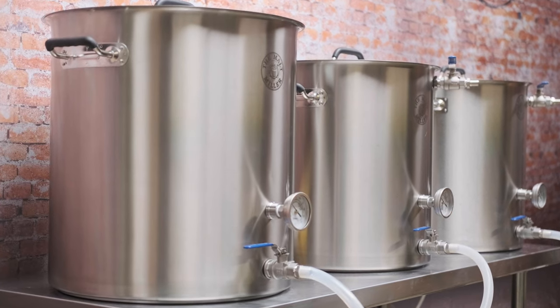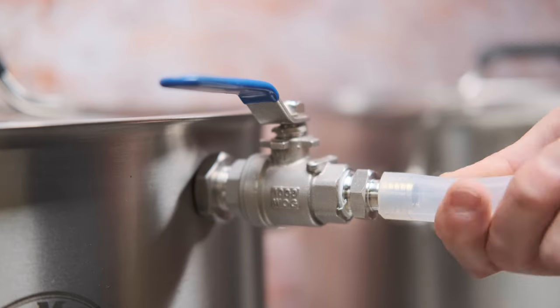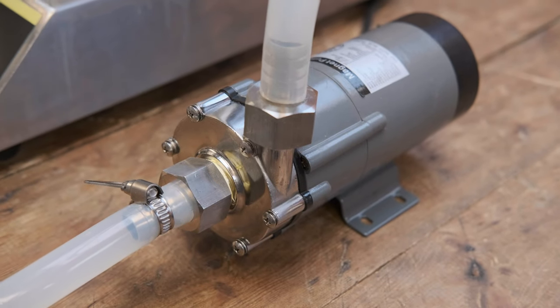Whether you're connecting a kettle to a plate chiller, a plate chiller to a pump, or a kettle to a kettle, almost all the time within homebrewing the half-inch size silicon hose is what we're going to be using. There's a good reason for that — the half-inch silicon hose matches up with the half-inch push fit fittings we're going to be talking about.